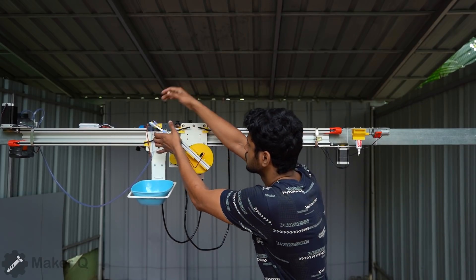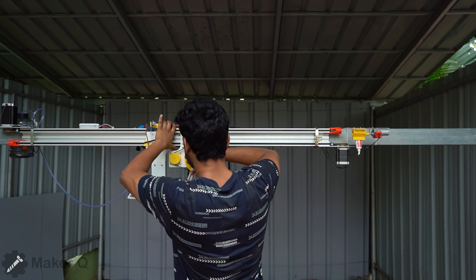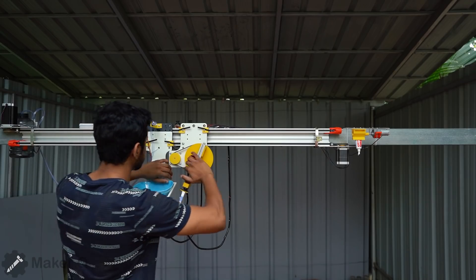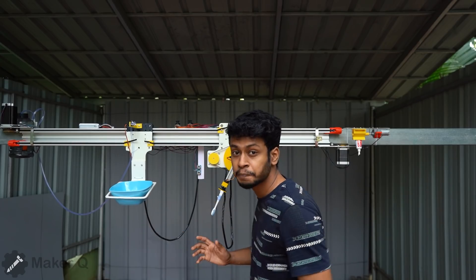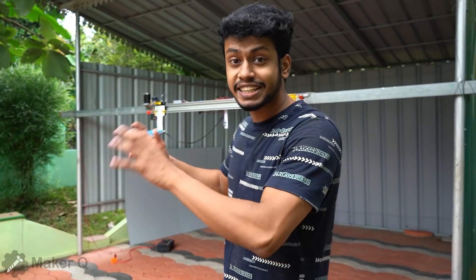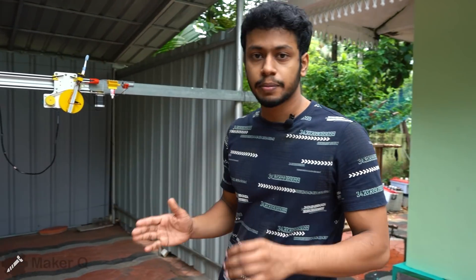Guys, I have a mistake in the program — it's going over and over. I'll correct it. I'll set it up and start automatically.